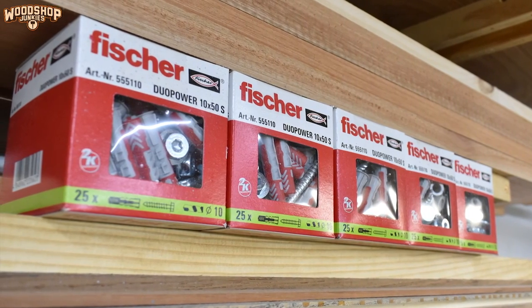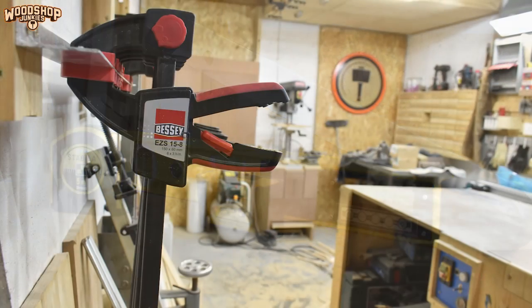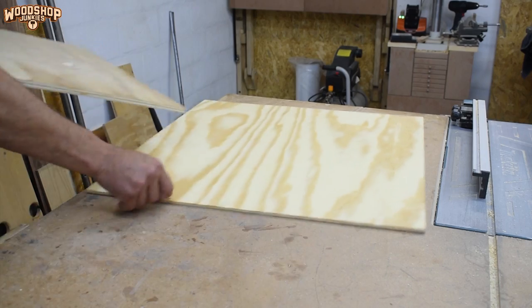Before I jump into today's video I want to take a moment to thank my channel sponsor: UPat SA. UPat SA is the official local importer and distributor of brands such as Fischer, Stabila, and more recently Bessey. If you've used any of these brands before, you'll probably share my opinion that they are of superior operation and quality, so it is a huge honor to have UPat SA on board with my channel.